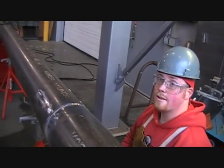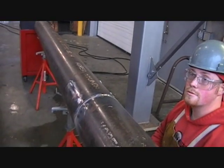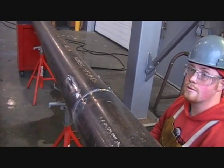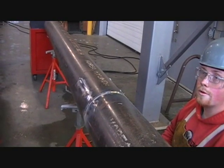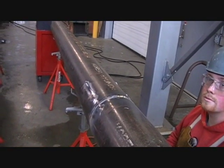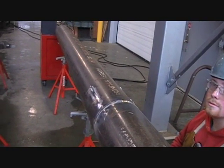Tim is in our fourth quarter of the program — that's our pipe welding course. He's the only one in that course this quarter. He's working on 8-inch schedule 40. He did 60-10 downhills until he got that down, and now he's working on 60-10 uphill filled with 70-18.